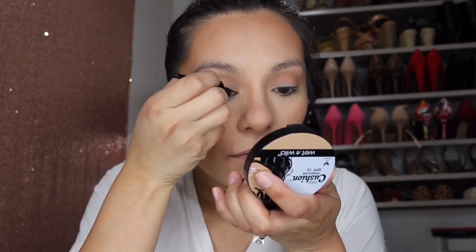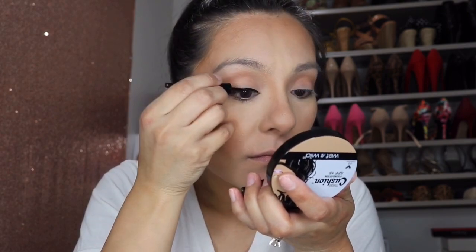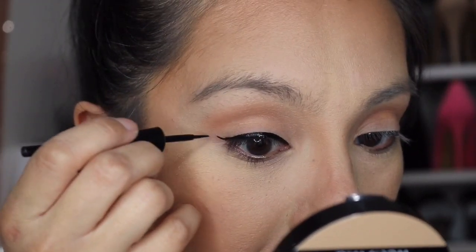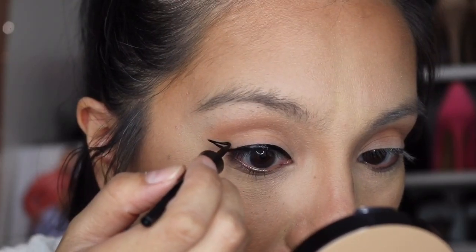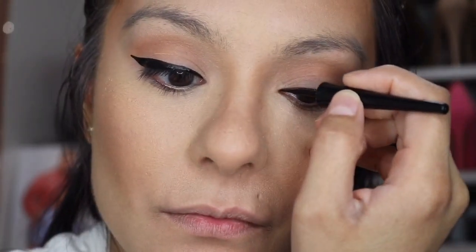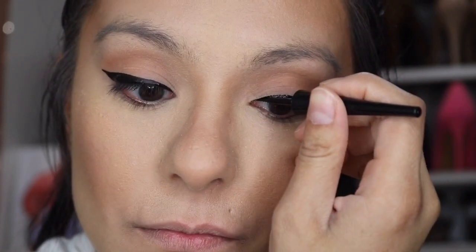I'm not doing anything else with eyeshadow today — I want it to be very simple. I just wanted to add a little bit of warmth to the crease. And this liner looks very wet and almost shiny at first, but it does dry down to a matte finish.